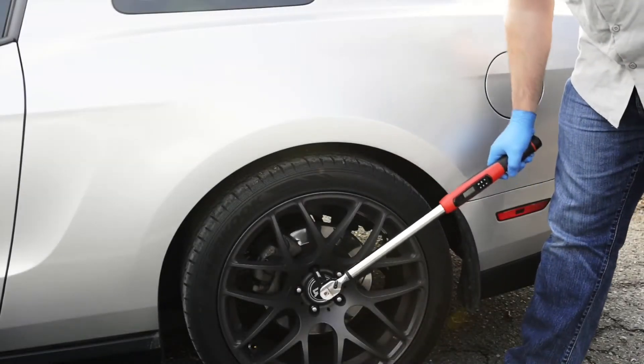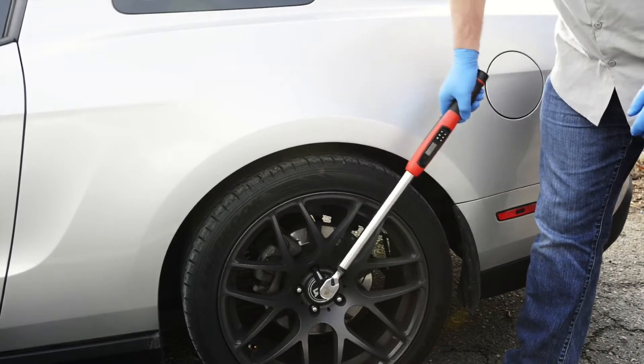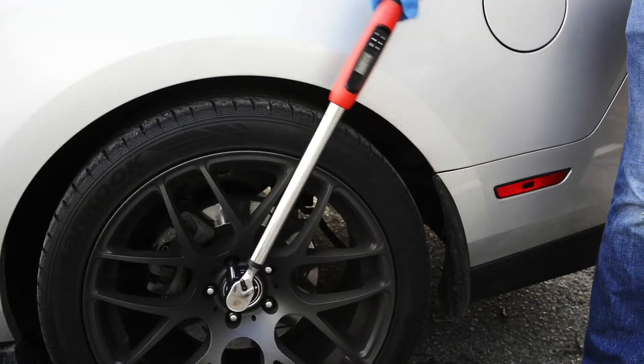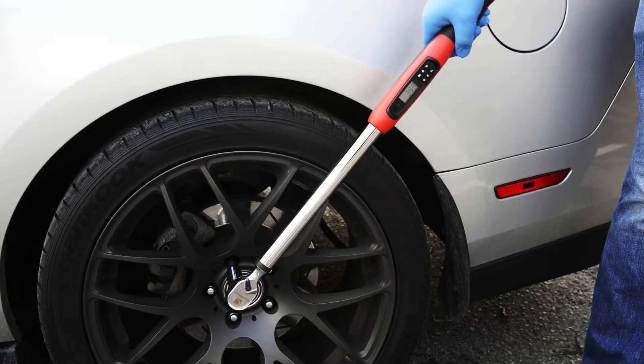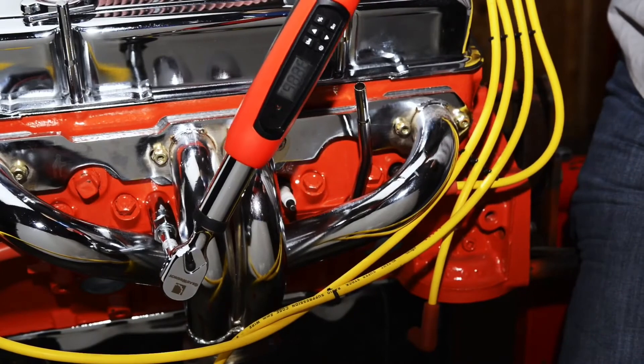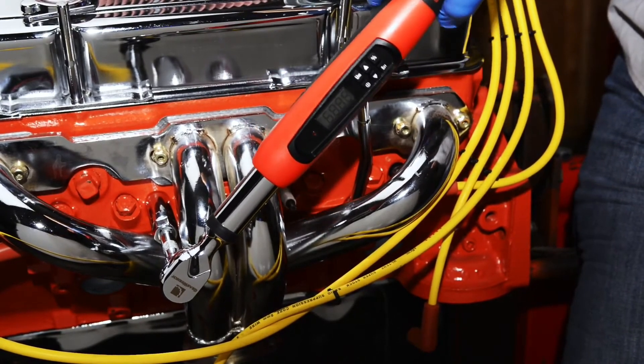Now you can go to work. Here we've set our target torque to 75 foot-pounds with the torque alert at 50%. As the target torque is approached, the visual and audible alerts begin. Once the target has been reached, both alerts turn continuous and the handle vibrates.